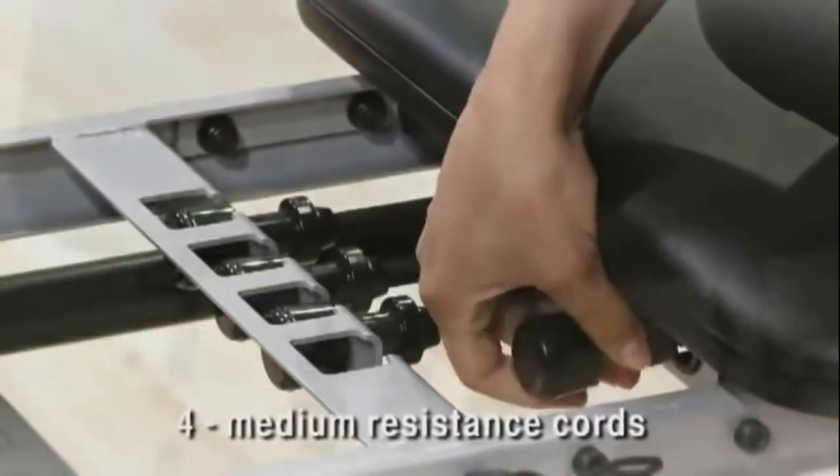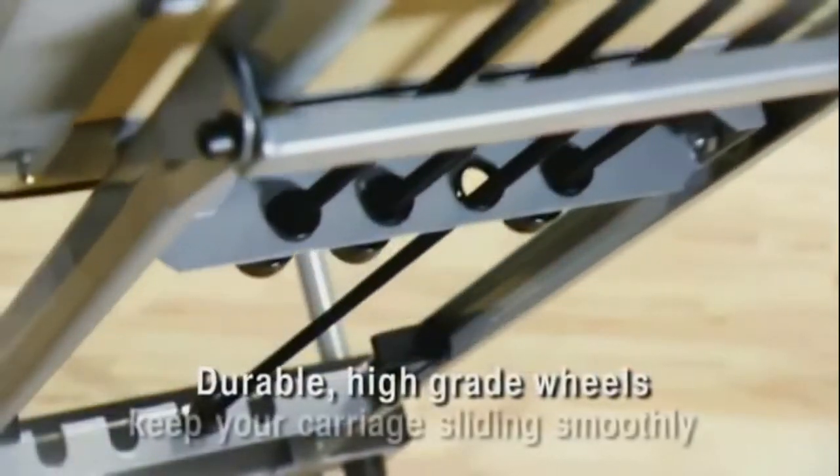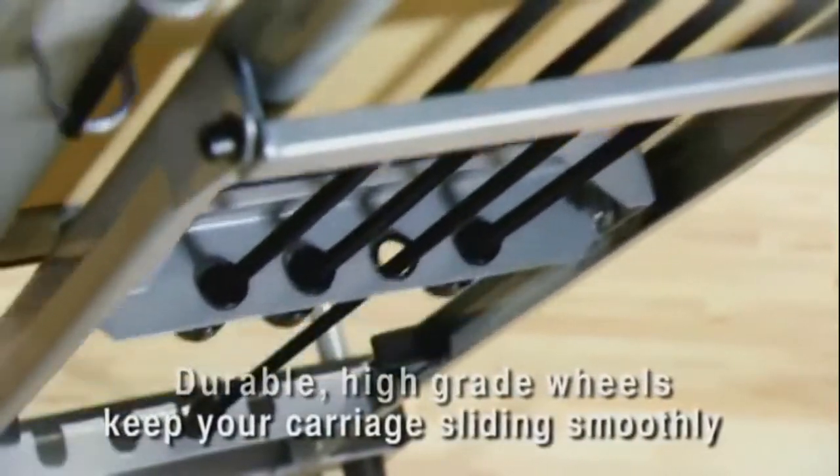Four medium-resistance cords provide workout options to challenge you. Durable, high-grade wheels keep your carriage sliding smoothly.